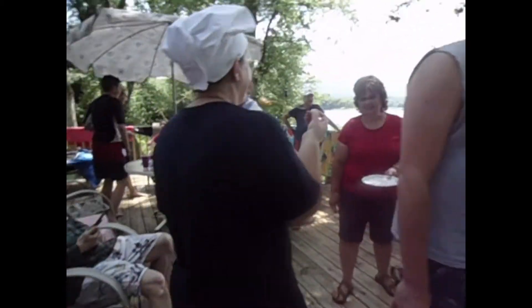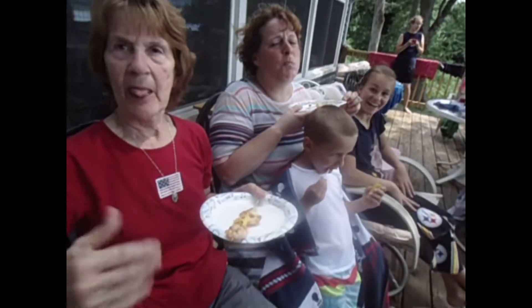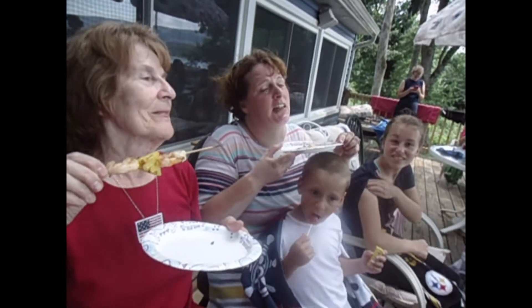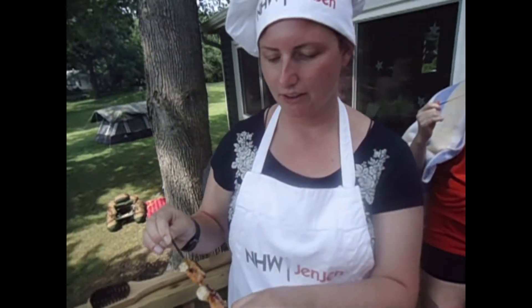My dad just had shrimp for the first time — how was it? Good! So glad. I am not a shrimp lover and this is delicious. Marissa, what do you think? Delicious! It's spicy and charred but it's still soft underneath, so you can definitely tell we didn't overcook it. Super good, so yummo.